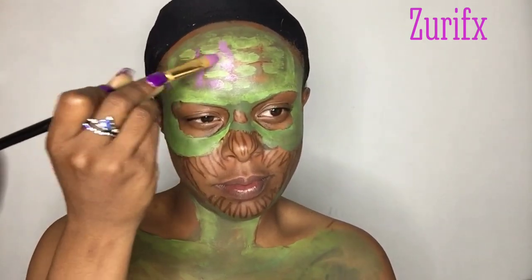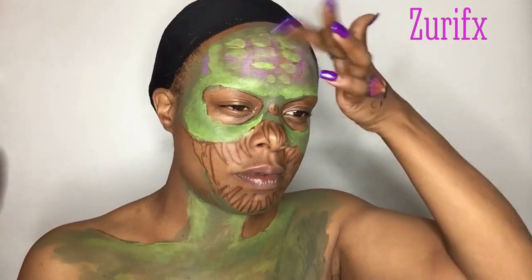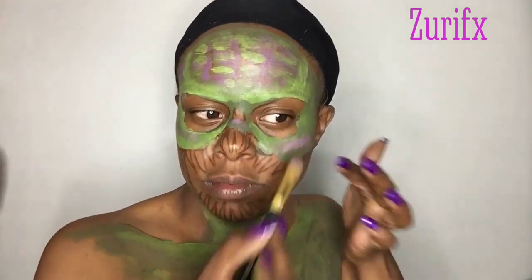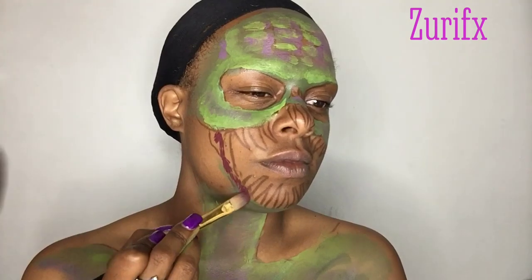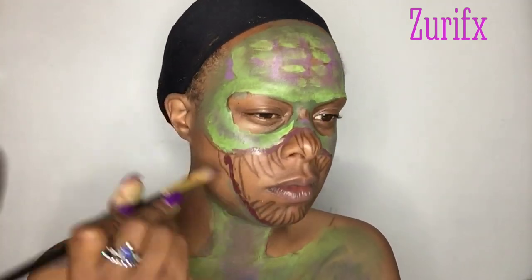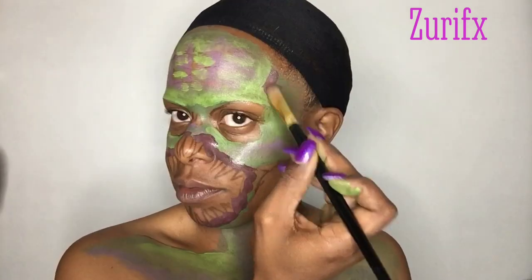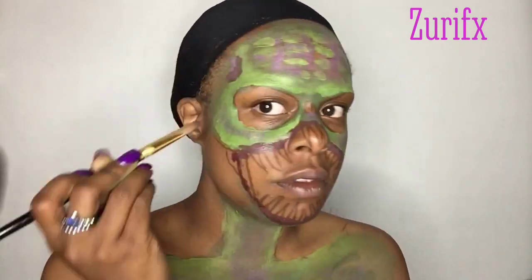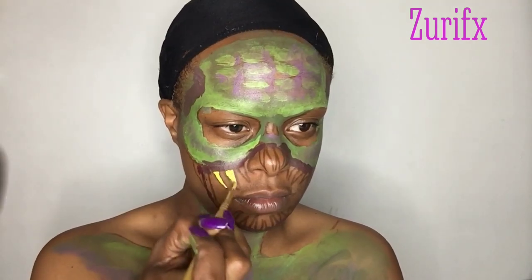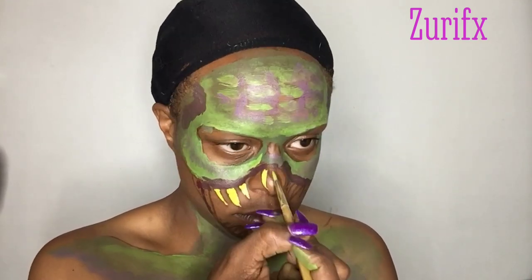Next I'm using a purple and kind of contouring my monster with the purple face paint, also using the purple to outline my mouth. Then using yellow, going ahead and filling in my teeth.